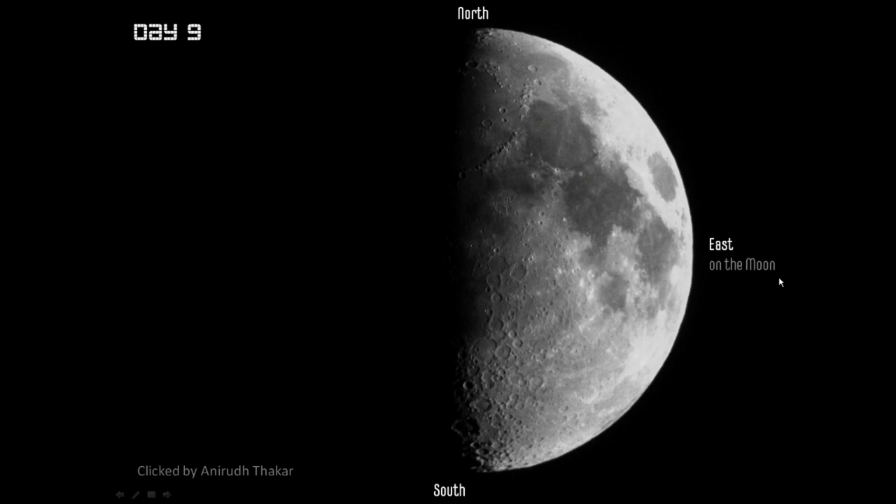I have one more interesting thing to share, and that is about the Terminator on the moon — and no, I'm not talking about the science fiction character. I'm talking about a real lunar Terminator line. This is the line which divides the night and day side of the moon. This area that we have been enjoying all the features on is the shadow area, which gives the best contrast since the edges of all these craters and other features become visible very well. This is called the Terminator, or in particular, the lunar Terminator.